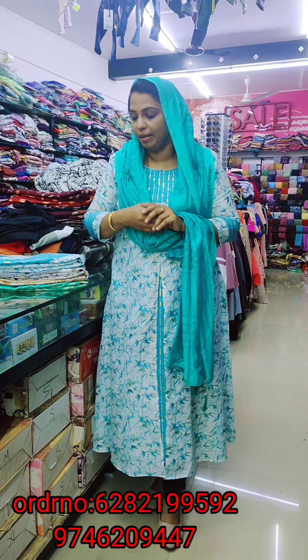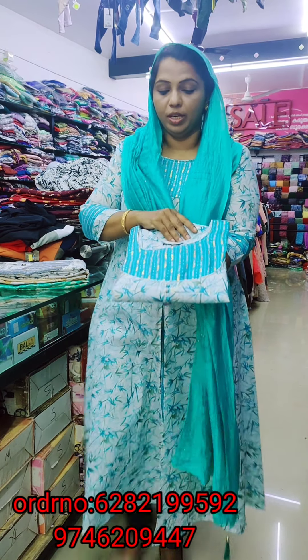This is the same collection. It is a pure cotton collection. The first shade is a sky blue shade. I need thread piping here — the neck is a thread pipe.